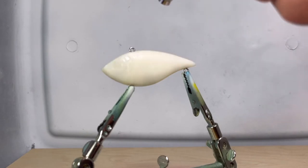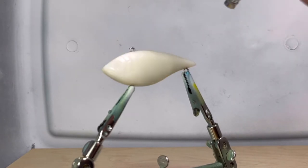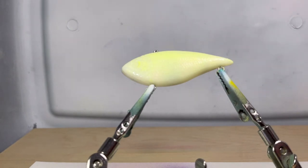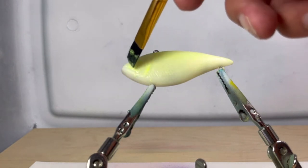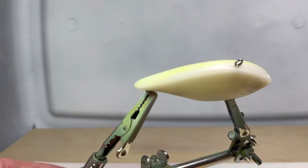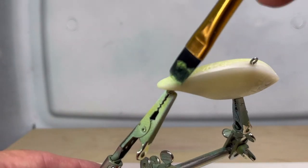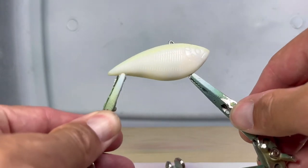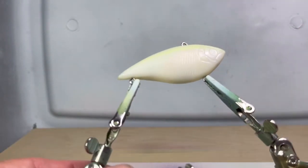I quickly realize that the granules are too big to pass through the airbrush, so I have to resort to painting it on with a paintbrush. The glow-in-the-dark granules clumped a bit, so the texture of the lure now feels a bit like sandpaper. But I'm going to keep on going.